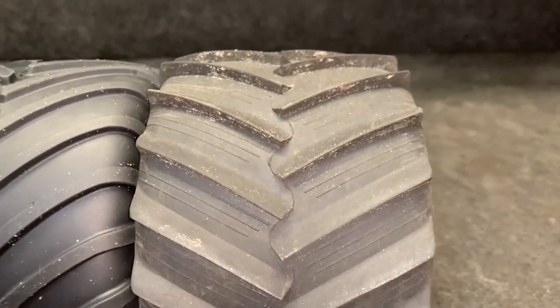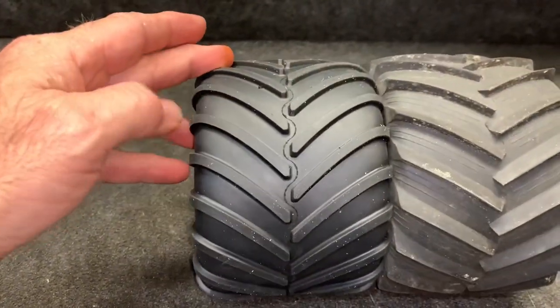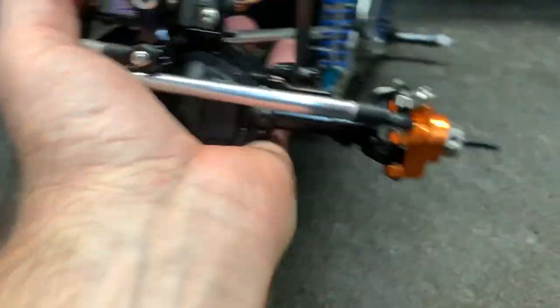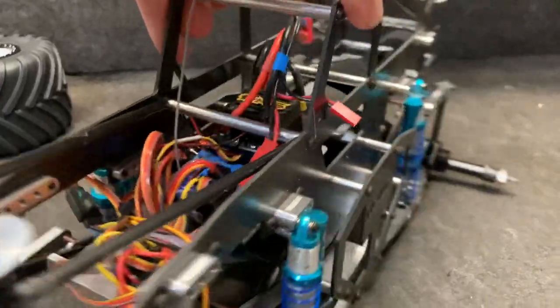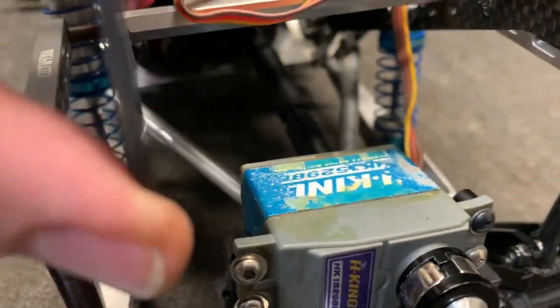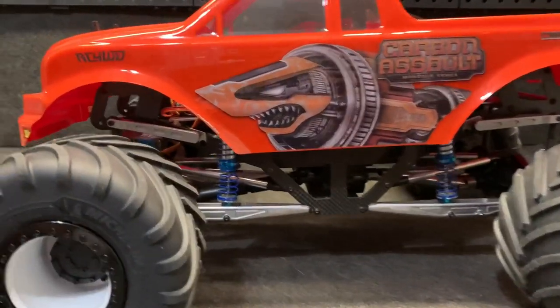The tires that came with the truck are more aggressive — better for dirt in my opinion. These Michelin tires have more of a scale look, which I like. Now let's look at the truck. These tires are going on the carbon assault. I've got the shocks set up, the metal C-hubs and knuckles — something this truck should have come with out of the box. I've got a Sidewinder 4 ESC, an Ascus motor by Three Brothers RC, and an old HobbyKing 5298B servo. Alright, time to go play!